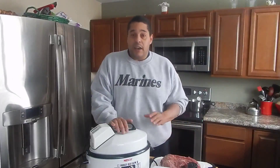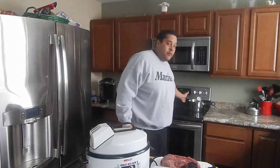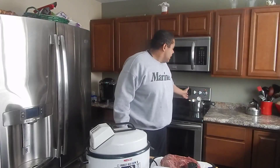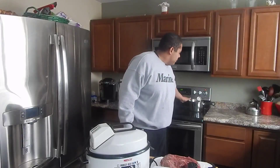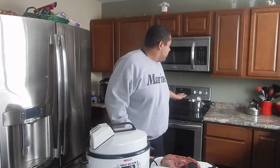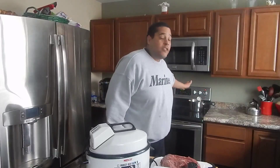One thing you're definitely going to need is a vacuum sealer. I have a crock pot that I could dial the temperature in on. But I also noticed that I had a pot of water back here — I've had it on for about an hour and a half and I am able to consistently keep a temperature under 140 degrees. So you can even use a pot.